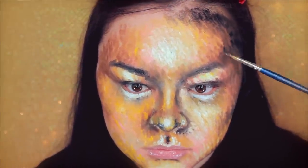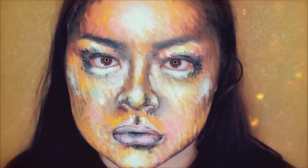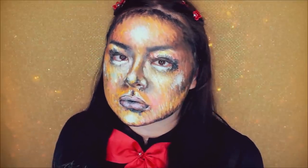And here is the finished look. Here I am as a really impressionist painting, I guess.